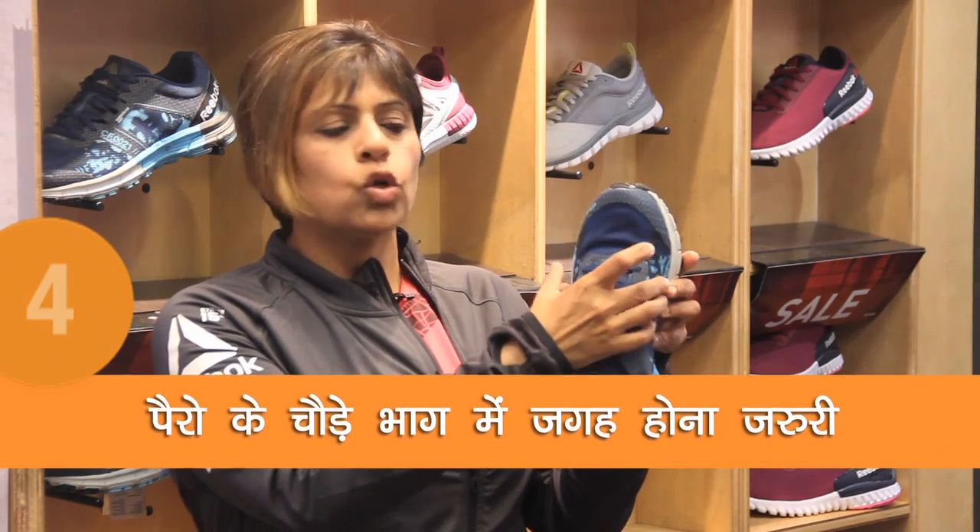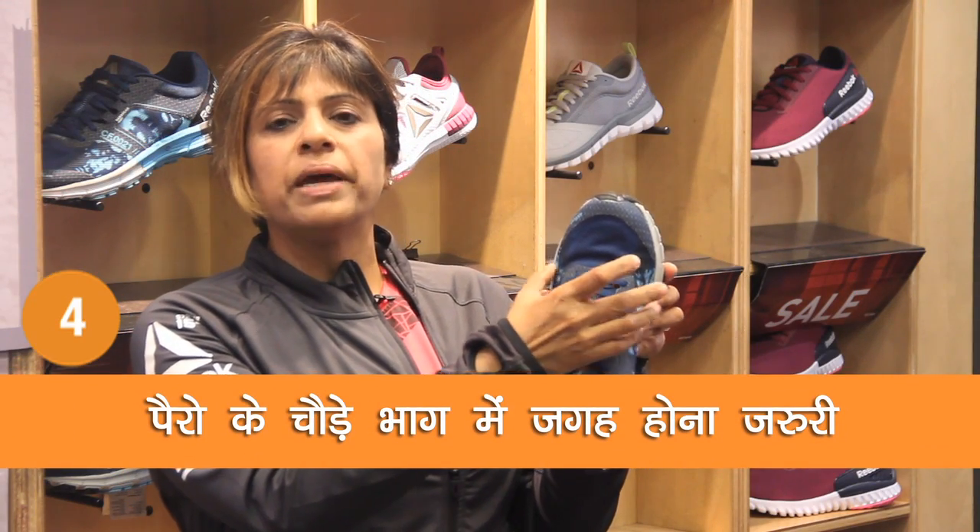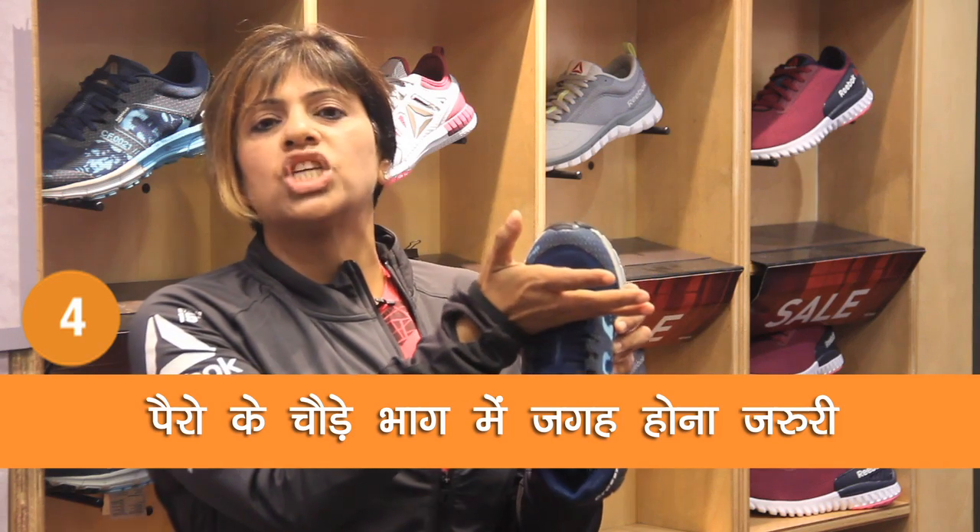Yeh jo toe box hota hai — the toe box is the region jis mein aapka forefoot and aapke toes jaake baehte hai. This region mein proper place hona chahiye.